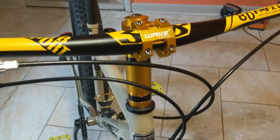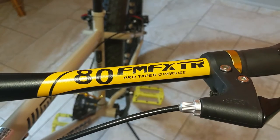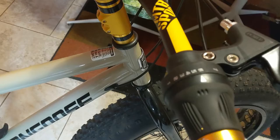So your stem up there and your headset — went with the FMFXTR, 18 millimeter rise.